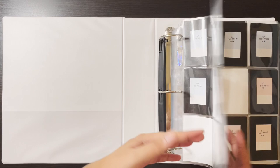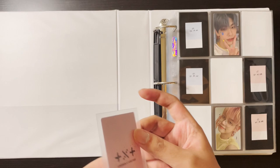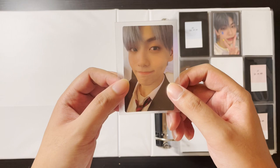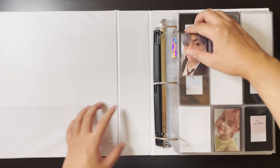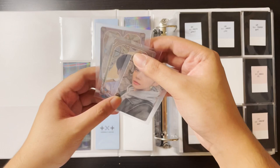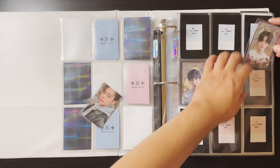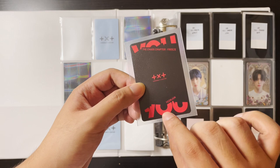For this binder, I have Soobin's AR version photo card from Blue Hour — I was able to pull it when I bought a bunch of TXT albums. Nothing for Yeonjun yet for this page but it's okay. For Chaos Chapter Freeze I have a few cards: Soobin and Yeonjun's origin story cards, which are kind of easy to find, and then for the selfie cards I just have Yeonjun's — the You version. Nothing for Soobin there yet but I just have to trade.